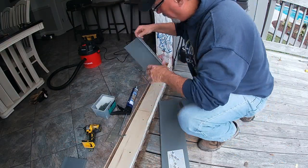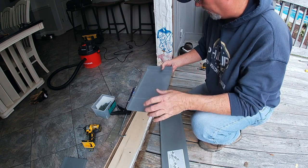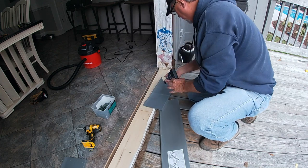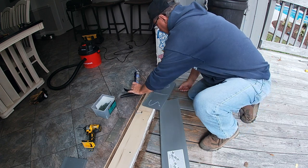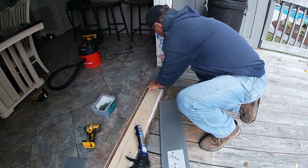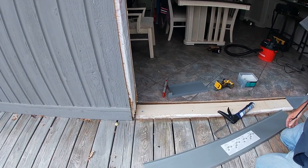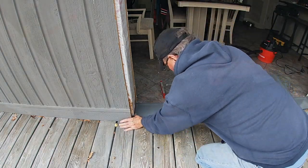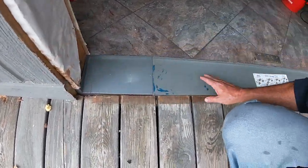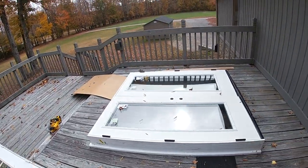I've got everything ready and now I'm going to go ahead and drop in this plastic plate, or pan, that absolutely makes sure the water will shunt out. I'm going to set this with silicone. I'll do the other corner and then set the center one last. We are good to go. Now we are ready to lift and slide this over and see if we can get it in place. It's going to be kind of tight, but if my measurements are right, it should fit.